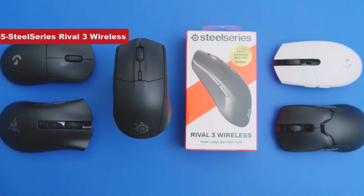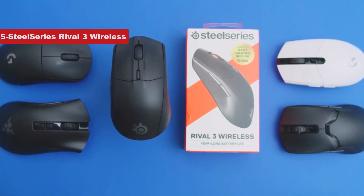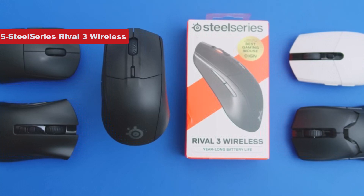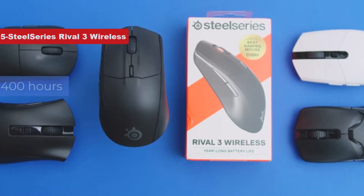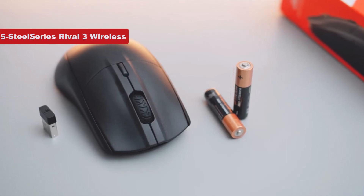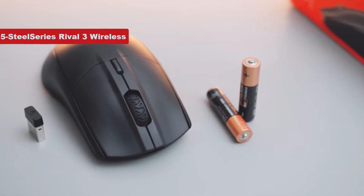You also get Bluetooth for ample flexibility in how you use it. Since this mouse is wireless, solid battery life is essential, and it can run for over 400 hours on a pair of AAA batteries, but you can also opt to run on a single AAA battery if you prefer a lighter weight.